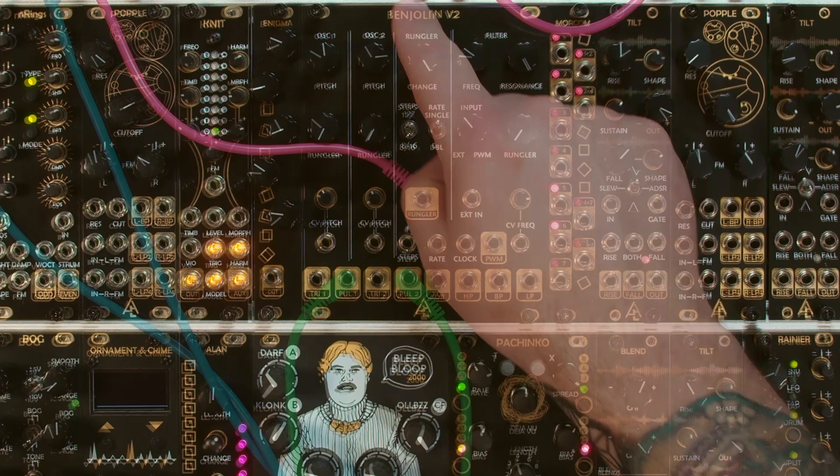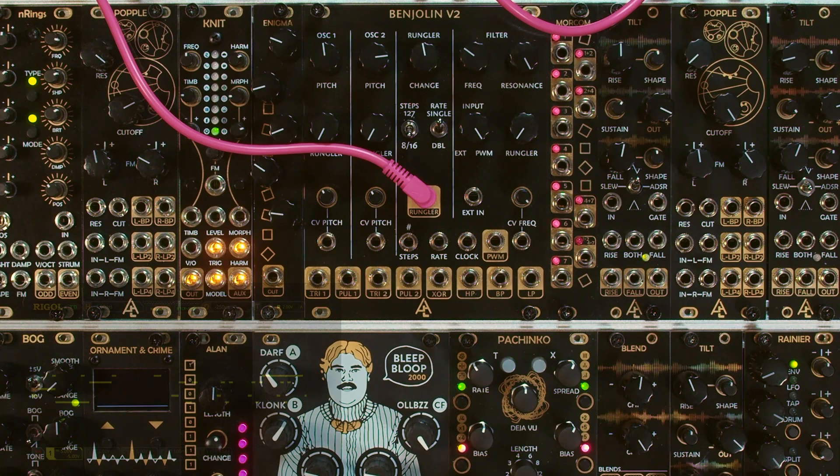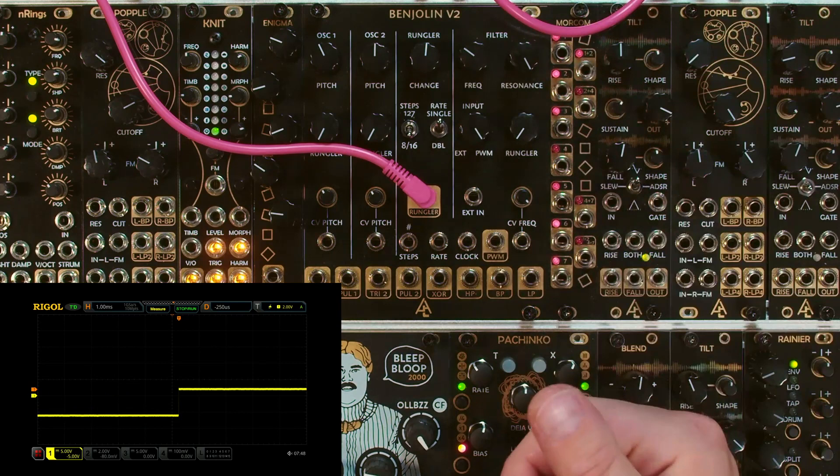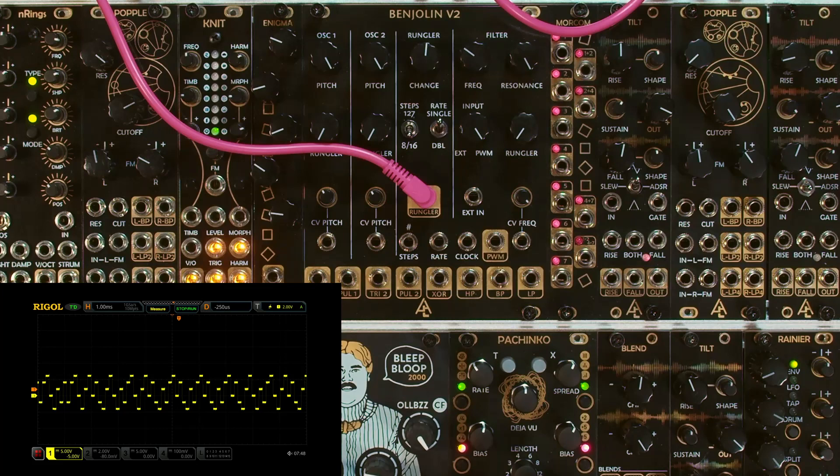Here in the center is the legendary Rungler section. It's kind of the engine of the Benjolin, and it's what has made so many synthesists fall in love with this module. The Rungler is a stepped pattern generator that internally uses a shift register similar to the Allen or Turing machine. In its most simplified explanation, this shift register can hold eight states in either a high or low state, and you can mix those eight states in creative ways for sequencing, noise generation, or arbitrary waveform generation. Due to the normaling of the Benjolin, the Rungler shift register ends up somewhere halfway between sequencing and noise generation. As you turn the frequencies down you get more of a standard stepped voltage, but as you turn it up it becomes a pretty wild noise source.